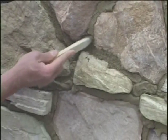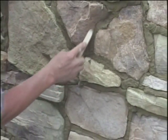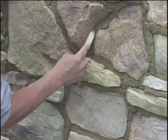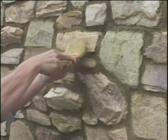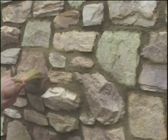Use a wooden or metal striking tool to rake out excess mortar to the desired depth, while at the same time forcing mortar into the joints to seal the stone edges. Use a whisk broom to smooth and clean away loose mortar from the joints and stone face.